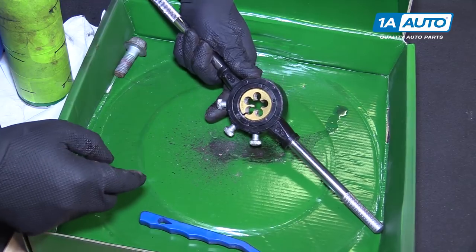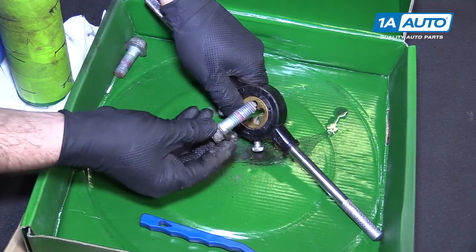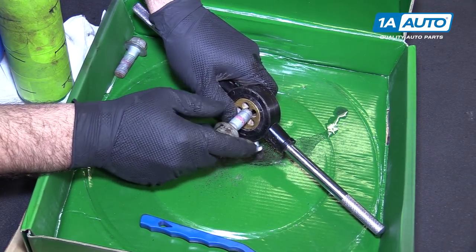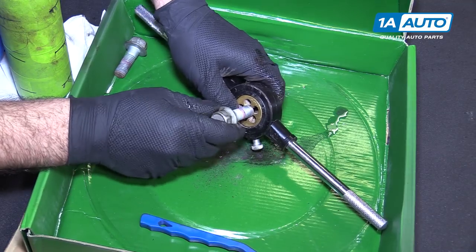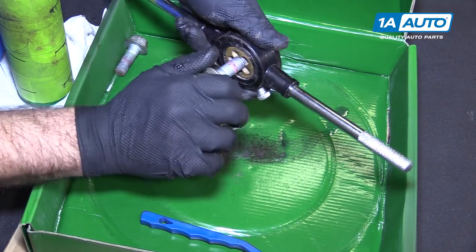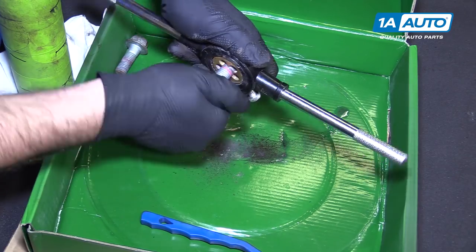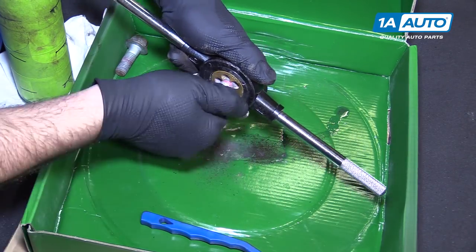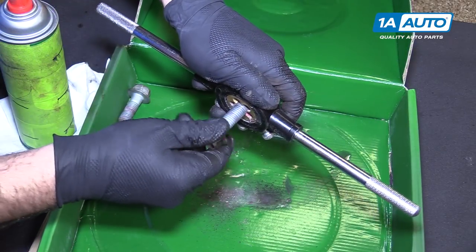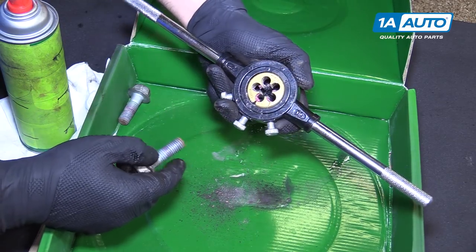If you have access to it, you can use a 14 by 2 thread die — thread it in here to clean the threads out. The other method is to just use a wire brush. It should thread in pretty easily and may need a socket on it, but it will clean all the junk out of the threads. That cleans all the old thread locker out — you can see it's all on the die now.